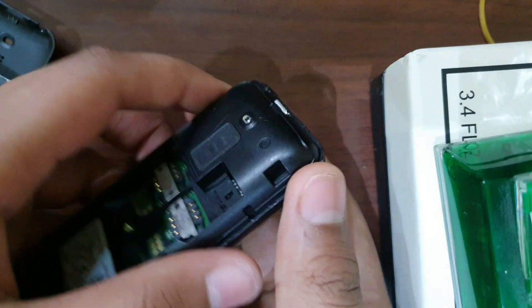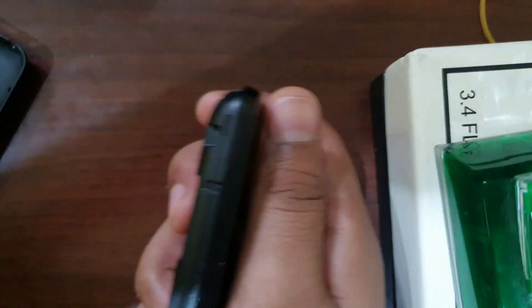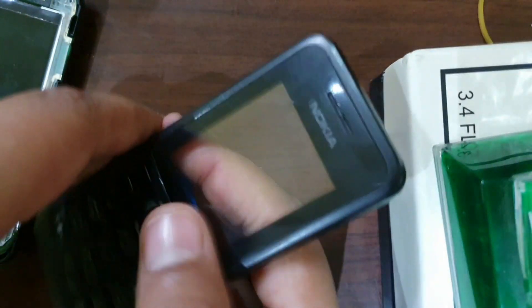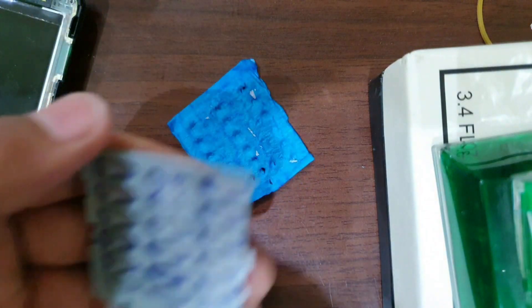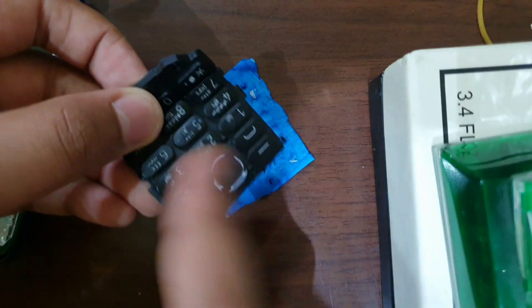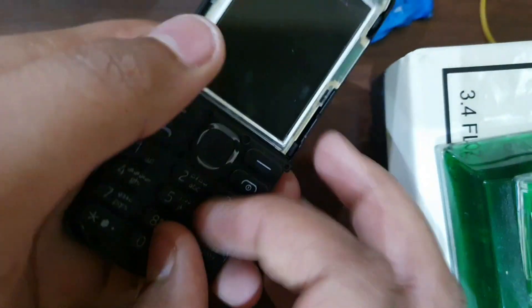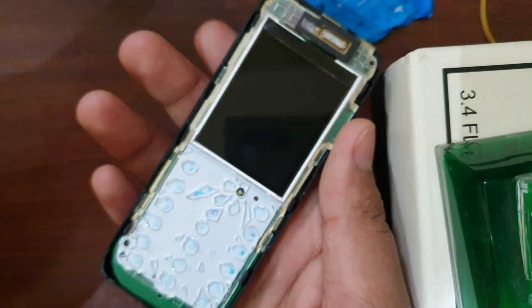Now let's take a blade and slice through this. We have the button cover, which is made of rubber — I put that there to make the lights of the button blue. Then we have these things that click when we press a button. On top we have the earpiece, then the display. Now let us open this.